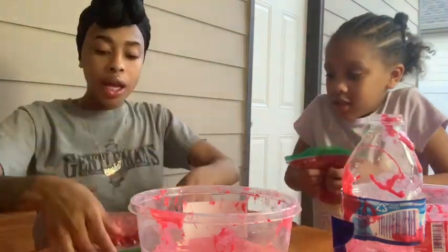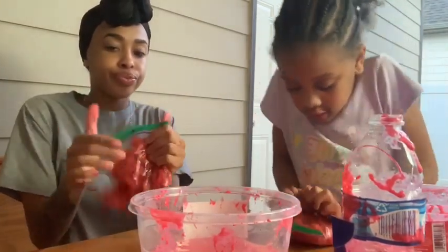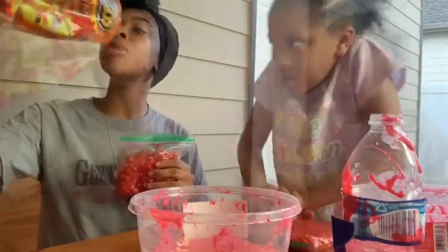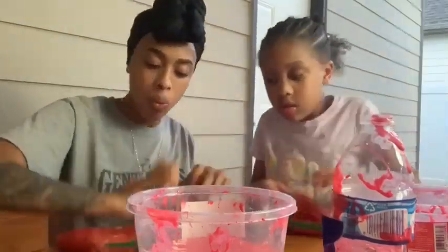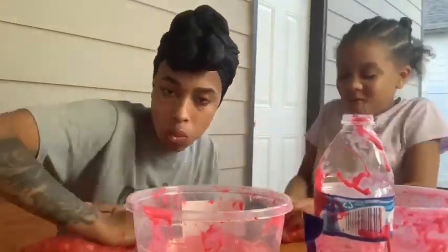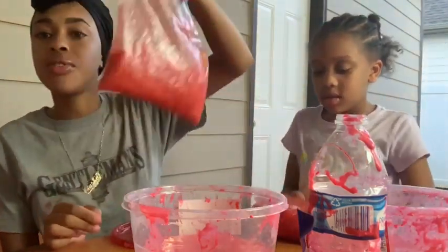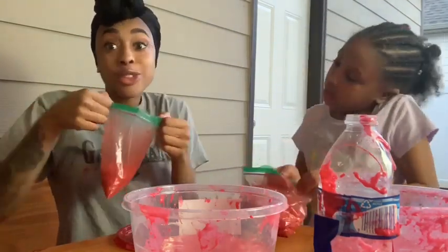We got our hot cheetos and Vianney says you just smush them up. You can use your face too, but don't sit on it cause it can bust. So we're just smushing them up. These are Bionni's directions for hot cheetos slime. These hot cheetos are good! Bionni says this is enough, so you just split your cheetos down and we're about to add them to the slime.